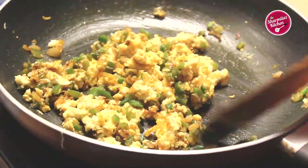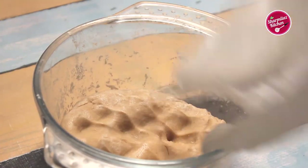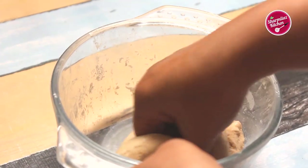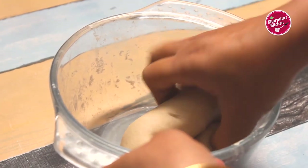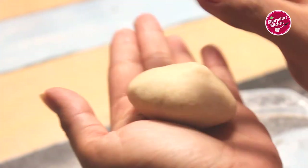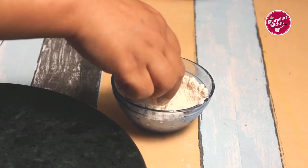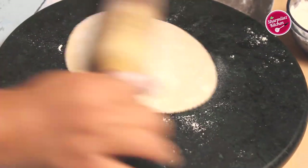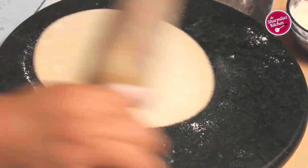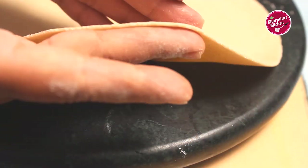Switch off the gas and our paneer bujji is ready. The dough has also rested well — just give it a punch once. Divide the dough into equal portions and make small balls. Roll between your palms to make a smooth, crack-free ball. Dust in atta or whole wheat flour and roll thinly. If it sticks to the board, sprinkle more atta and make a round roti — roll it out as thin as you can see.